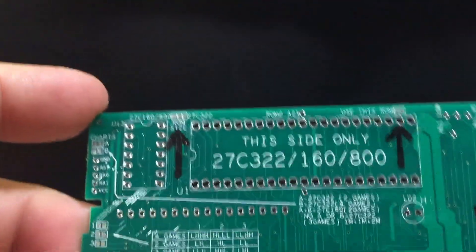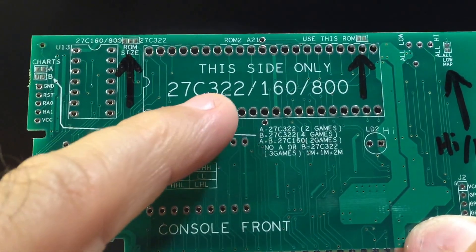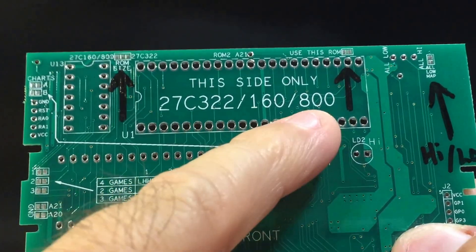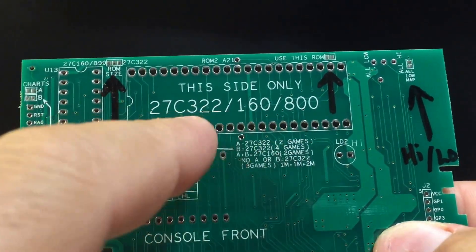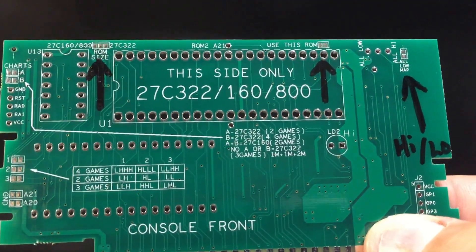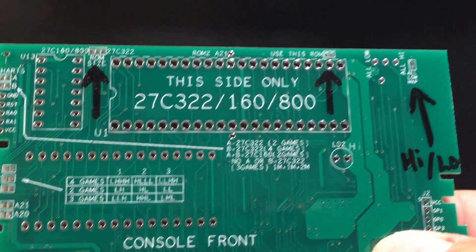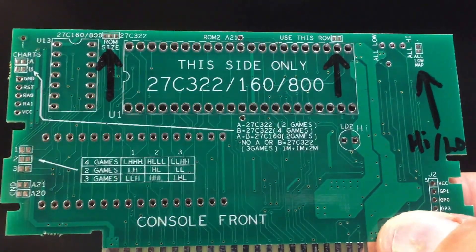If you're going to use any of these ROM sizes — the 32 megabits, 16 megabits, or 8 megabits — those are 42-pin. The 27C800 is either a 40 or 42-pin device. But almost everybody uses the 27C160 or 27C322.